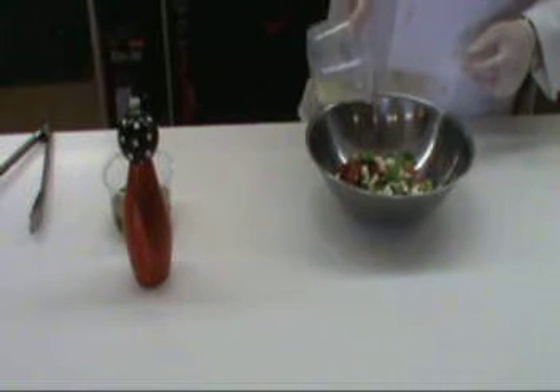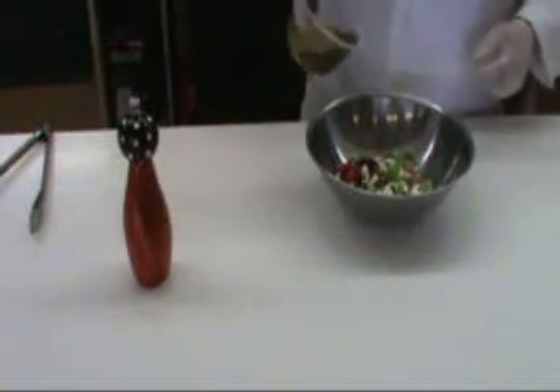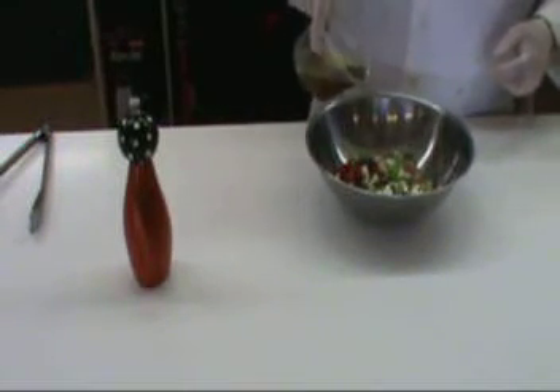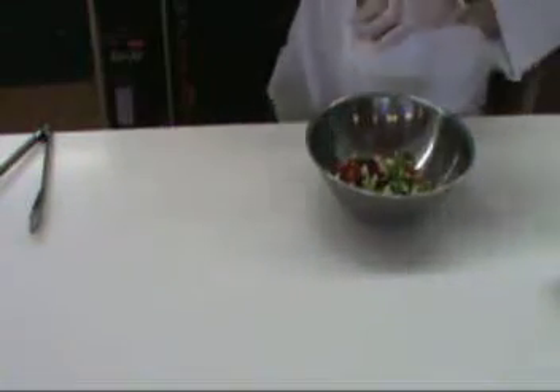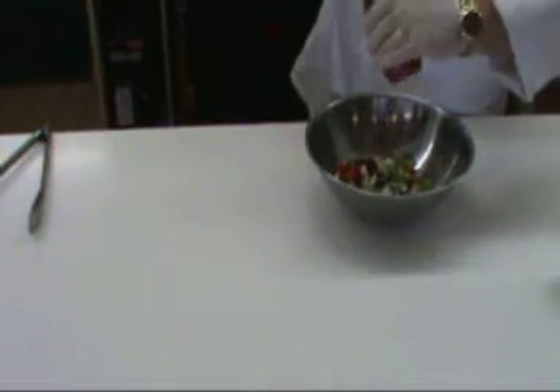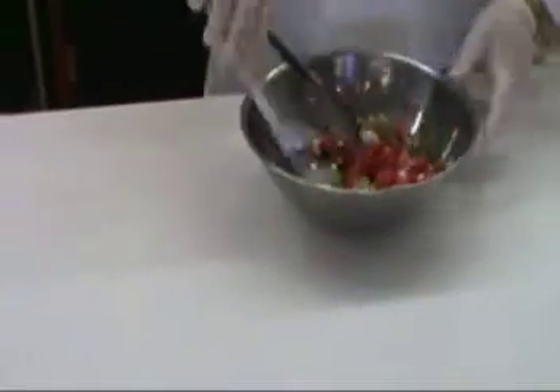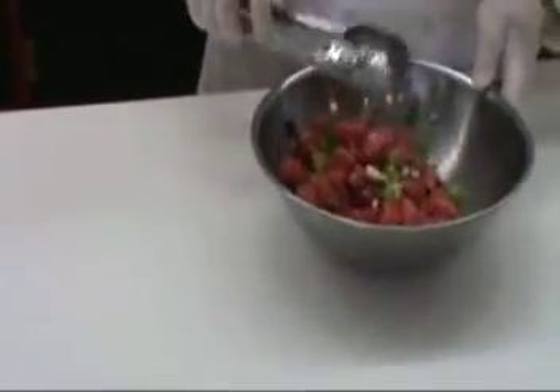We've got some fresh lemon juice we're going to drizzle on it, and just a touch of extra virgin olive oil and some fresh black pepper. Then we're going to toss everything together gently. We don't want to get the feta cheese too broken up so that it makes everything cloudy, so we just gently toss it and then put it into a small bowl.